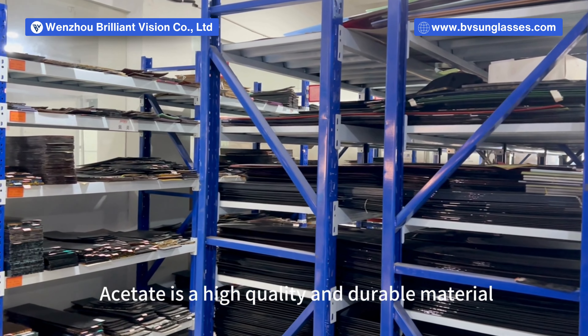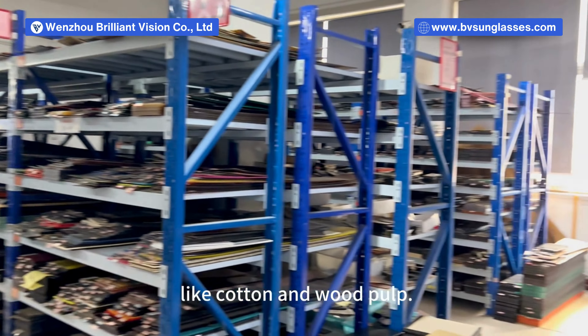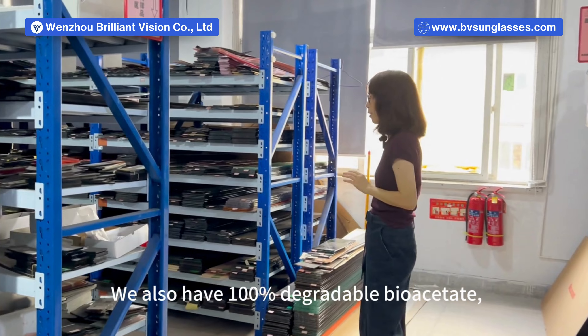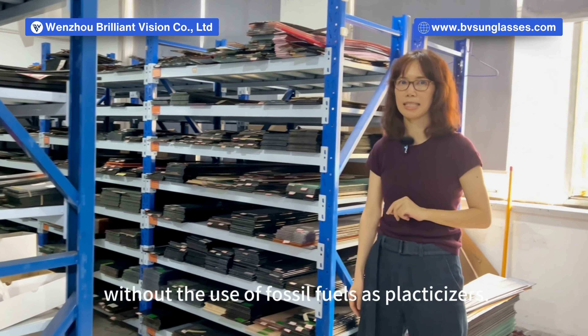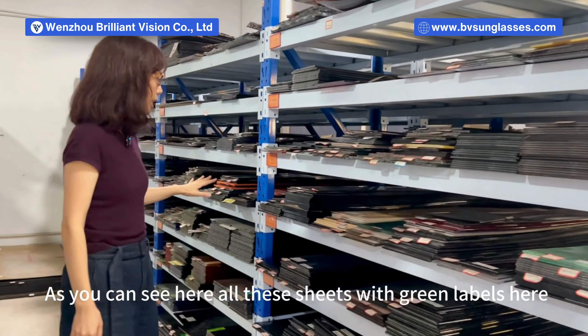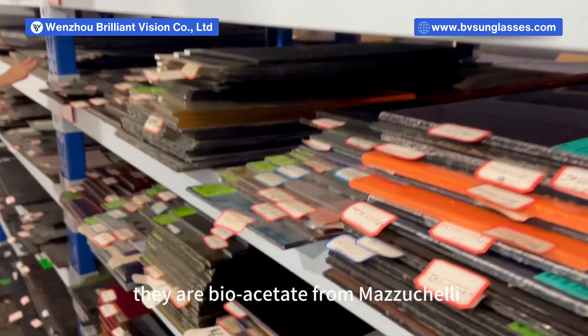Acetate is a high quality and durable material made from plant-based resources like cotton and wood pulp. We also have 100% degradable bioacetate without the use of fossil fuels as plasticizers. As you can see here, all these sheets with green labels are bioacetate from Matcha Kelly.